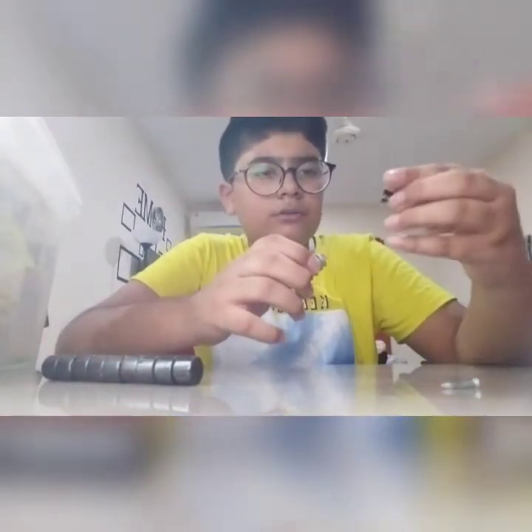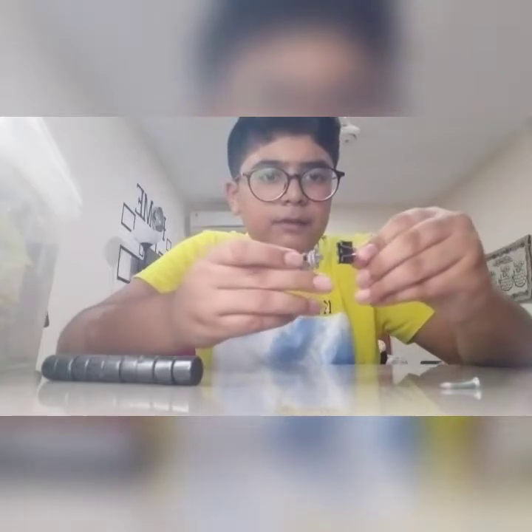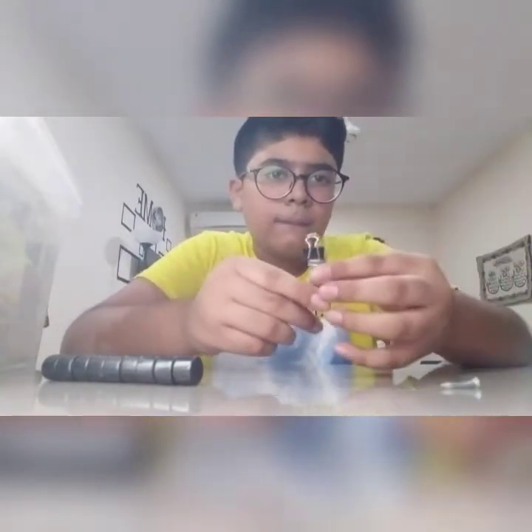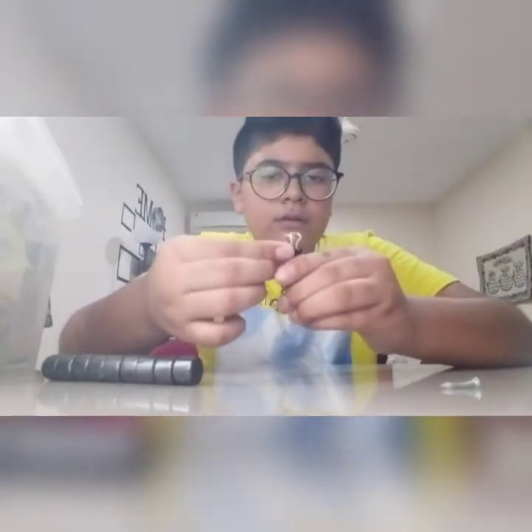I've kept all the objects on my table so you can see me working. First of all, take the spring, and from this side, use the paper clip and clip it on top of the spring, just like this. It should look something like this — it's your choice, but this is just to give an idea.